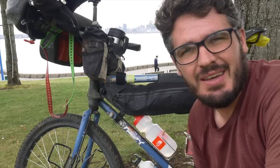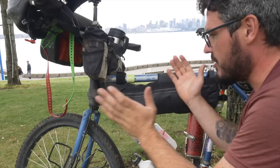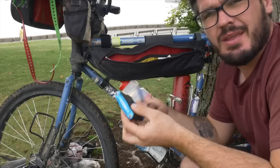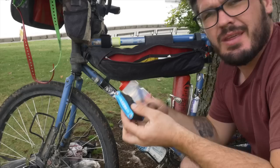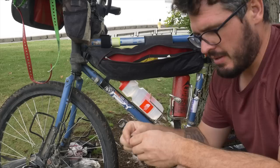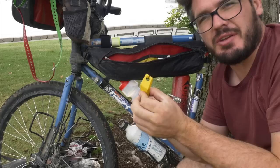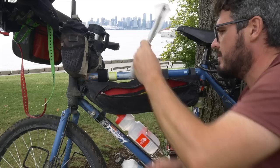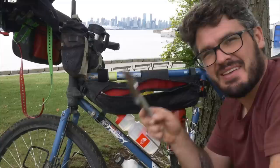I'm using a Revelate Designs half frame bag, bought in Alaska, and it's served me really well. It has two sides. The left-hand side is more narrow, so I keep thin items I use frequently: a Gerber multi-tool, an Allen key multi-tool, a pen, a rubber band, a tyre lever, a fire starter, nail clippers, five spare spokes for my rear wheel, knife, fork and spoon, and Allen keys with cable ties.